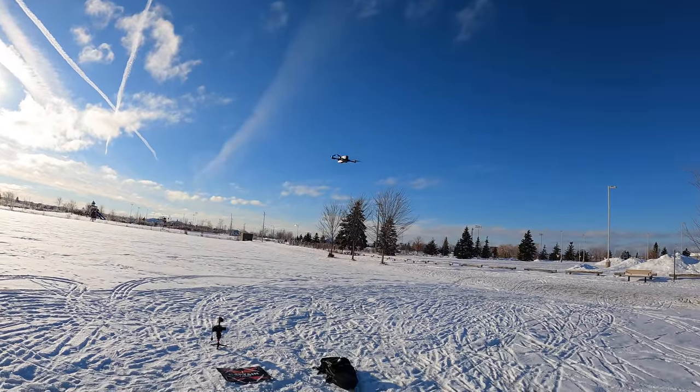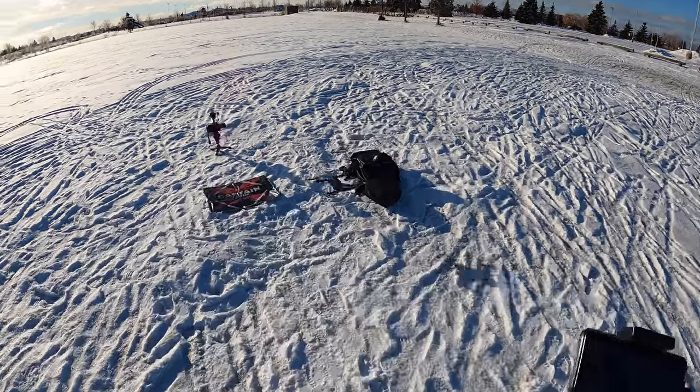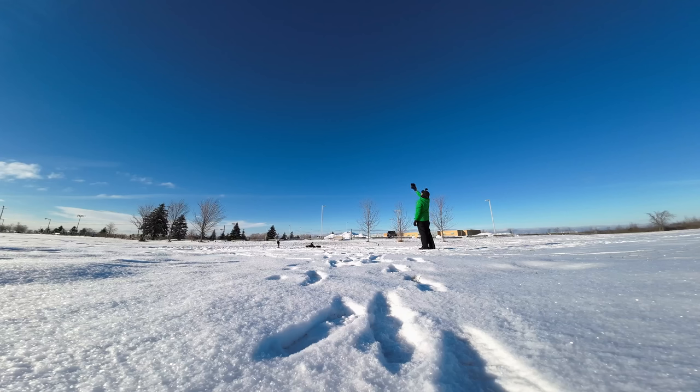Let's try the return to home. I hit it and it's going home. It's amazing — after all that flying it still shows 66% battery. This thing flies for an awfully long time. It comes down and lands close to the takeoff point — pretty good return to home. I'll let it fly a bit and shoot some video.